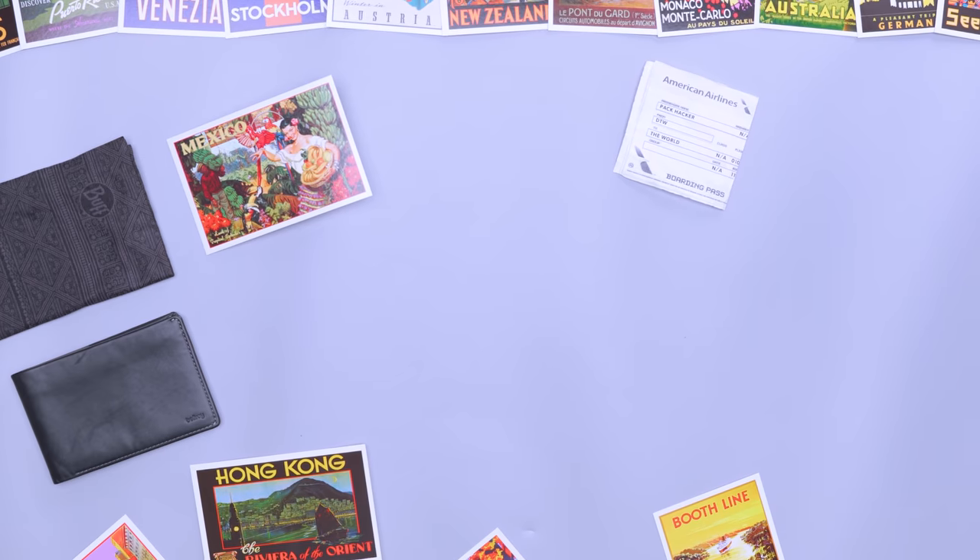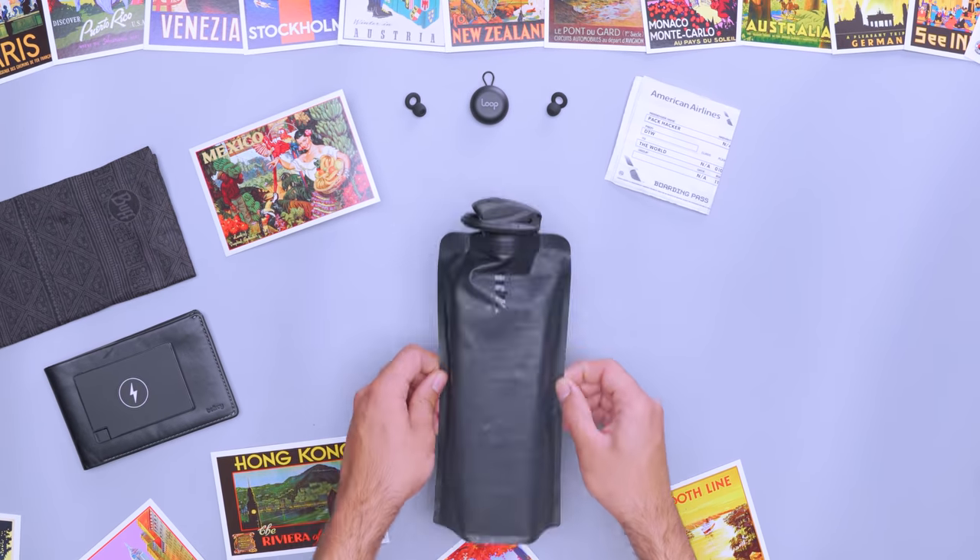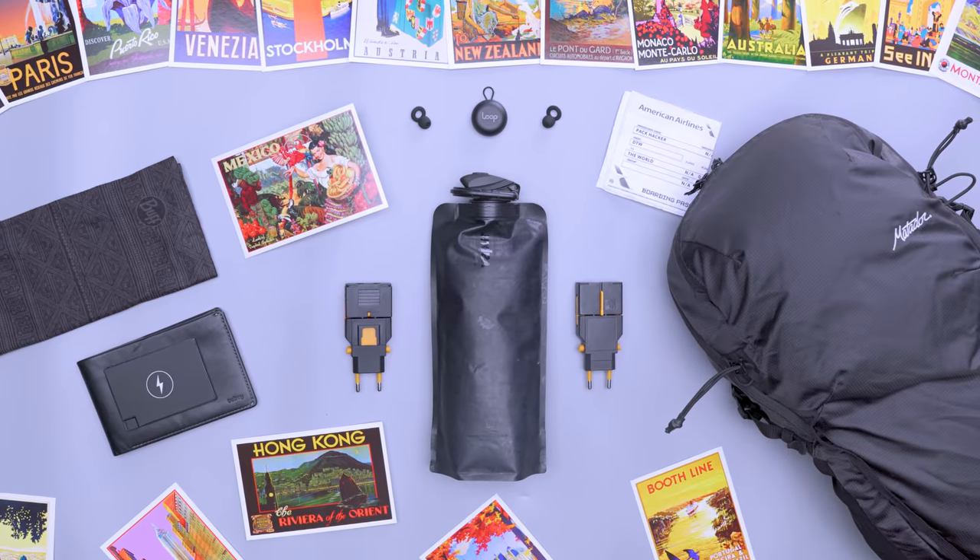In this video, we're taking a look at some travel gear to boost your next international trip. Hey, I'm Tom from Pack Hacker, your guide to smarter travel. Whether you're headed across the border or across the globe, these accessories have you covered. Plus, stay tuned for an exclusive discount on Babbel, this video's sponsor. Let's dive in.